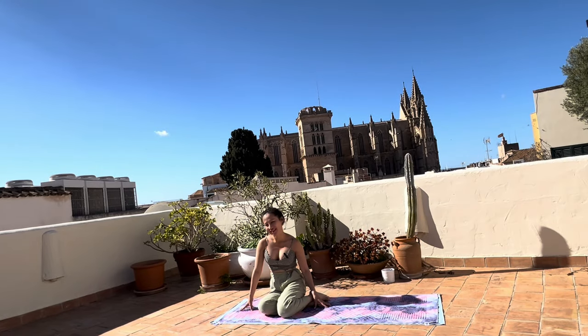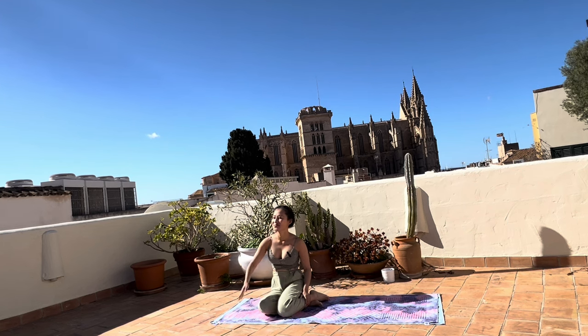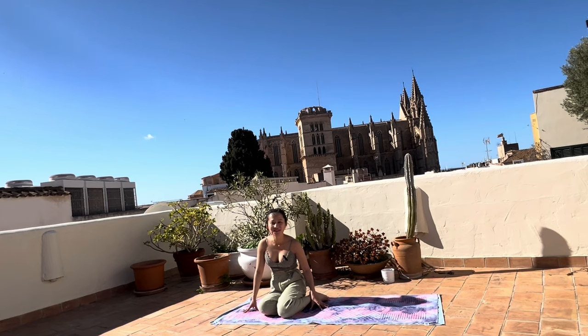Good morning, my dear friends. Welcome to the beautiful Palma in Mallorca, and welcome to my home. This is my terrace in Palma, and I have this beautiful background behind me — this beautiful cathedral. There's another cathedral right in front of me. So I'm in the center of Palma, Old Town, and this is my beautiful terrace for now.